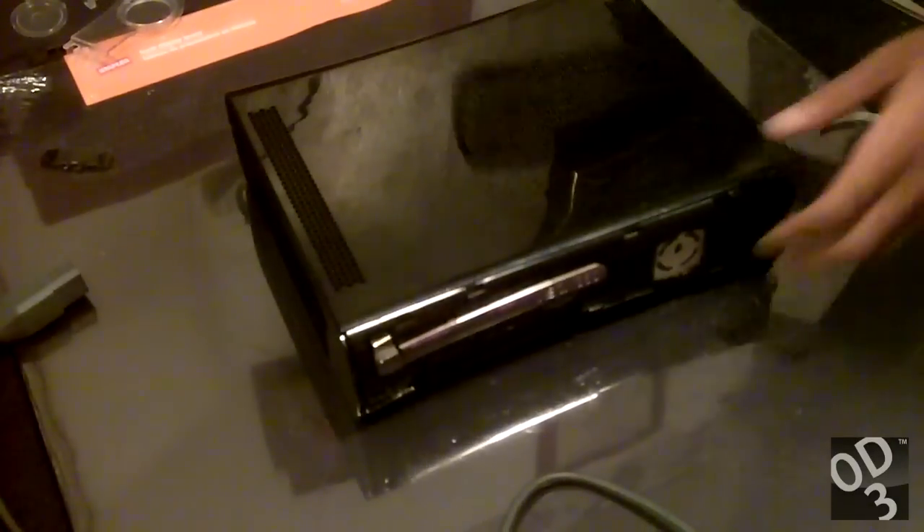So now I'm just going to reinstall the top flap that holds the hard drive, and then install the bottom vent flap, and then install the faceplate, and then I'm going to show you how the LED lights look while the case is assembled.